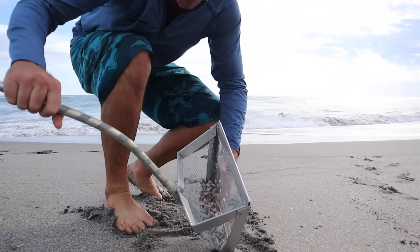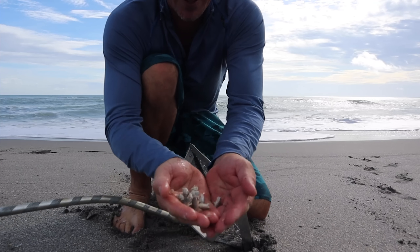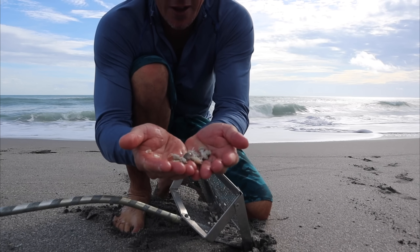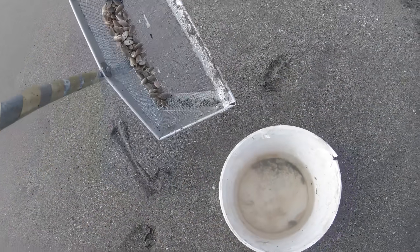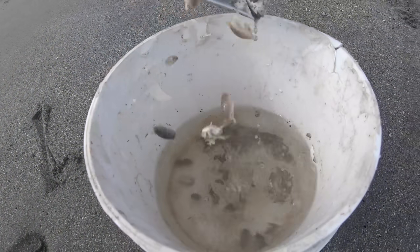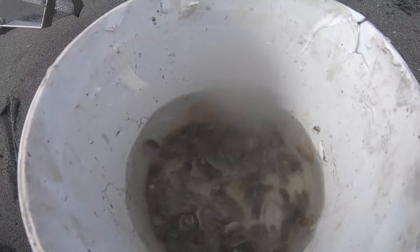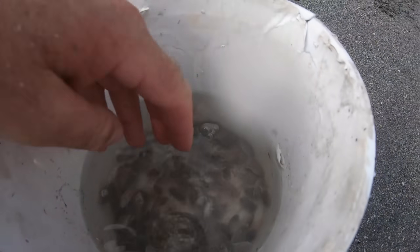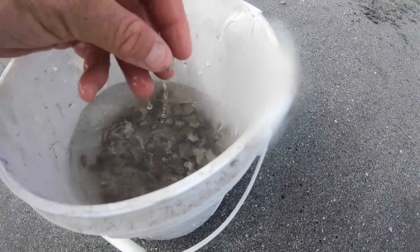Check this out — these are sand fleas. They're not very big but right now that's all we got to work with. These sand fleas bury under the sand so fast. I'm gonna bust out the GoPro and try to show you a little bit more footage of how we catch them and what they look like.